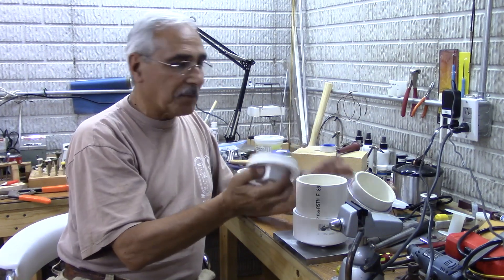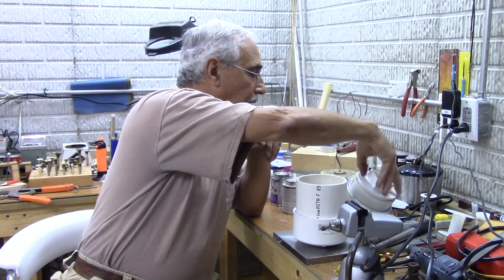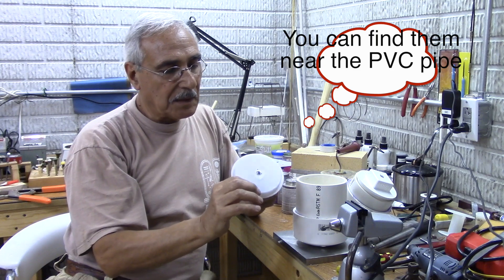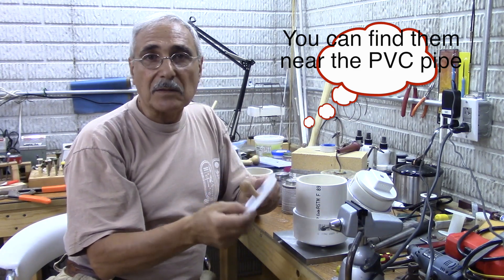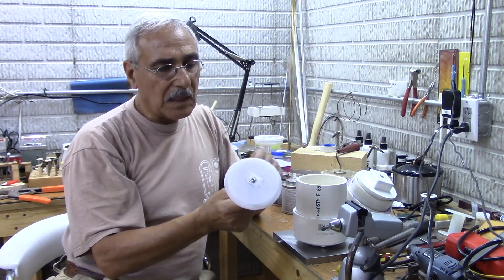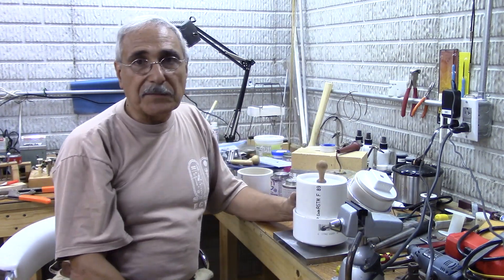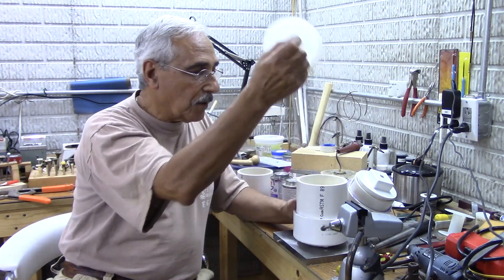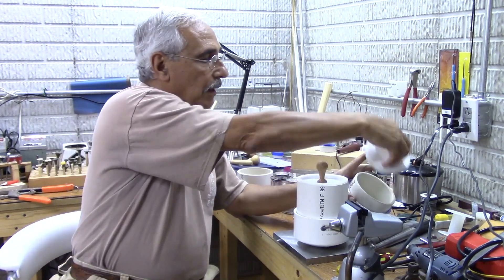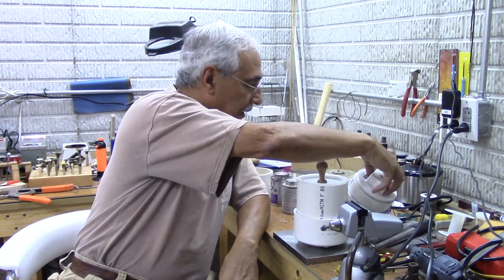If you don't want to spend that much or you don't have a lathe, you can buy these plastic caps for about a dollar. All I did was put a handle on it — drill a hole and screw it in — and it fits the same way. So you don't need to go to the expense and you don't need a lathe to use this. The machined version is fancy but you really don't need it.